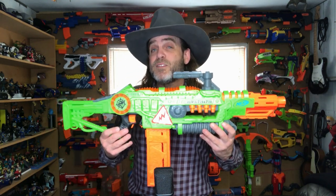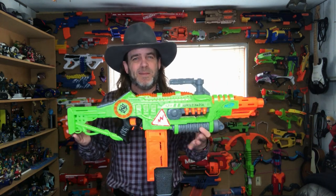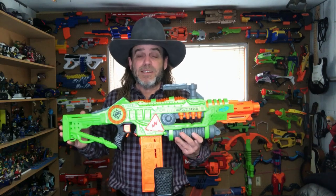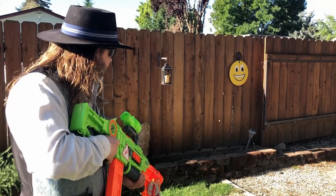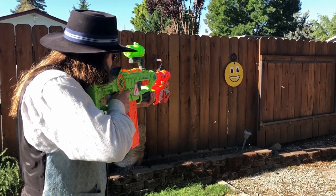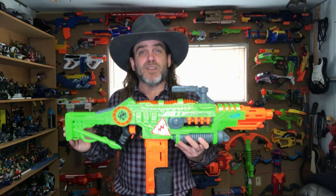In my opinion, this blaster is a winner. It's the most fun I've had with a Nerf blaster in a long time — this one just thrills me. It has great playability, you can achieve a good rate of fire with it, and in the several weeks I've been playing with it around the studio, in the house, and out in the yard, I haven't had any sort of jams or malfunctions.